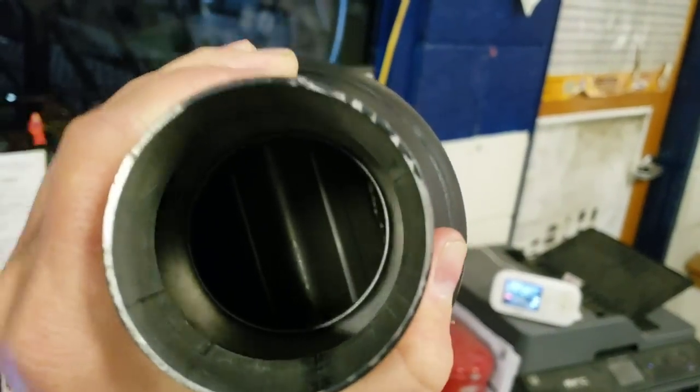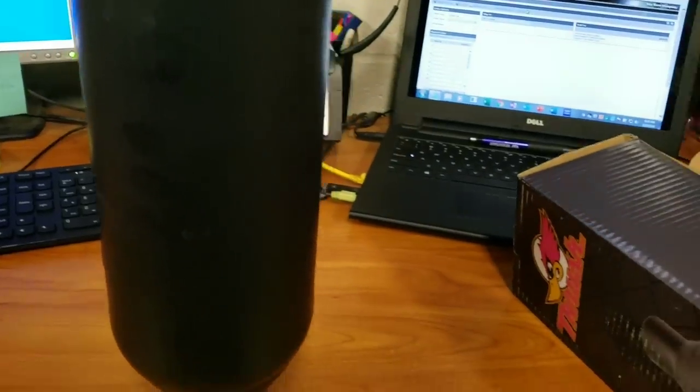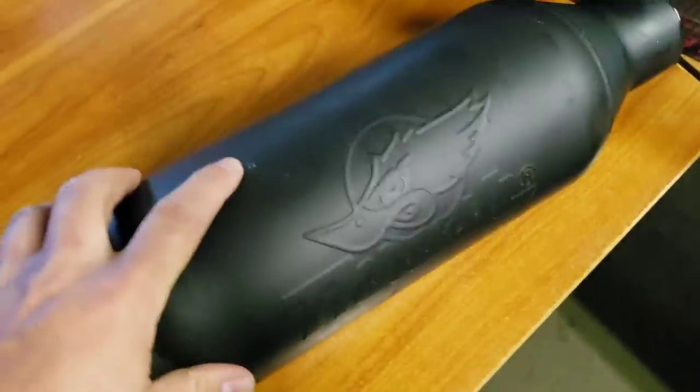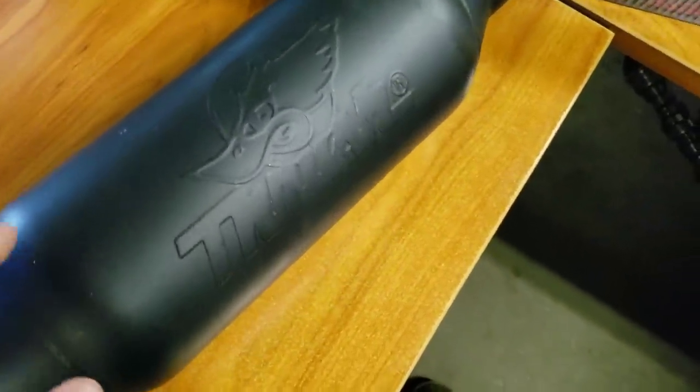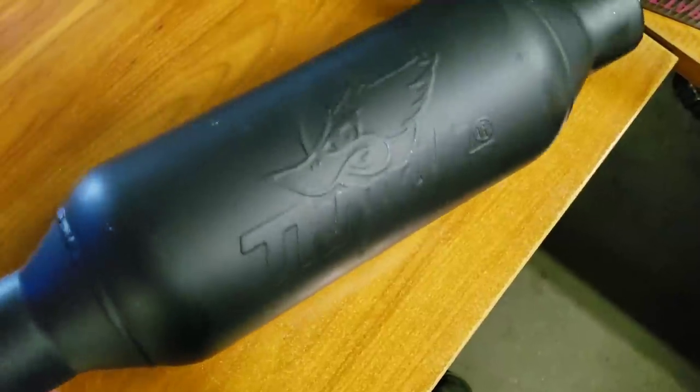They are directional, so you do have to install it a certain way. You can see the baffles in there if you get a light on it. They're fully welded and it's basically a single chamber muffler in a tubular design, kind of like a glass pack. There is no glass or packing in these — it's all steel with a chamber in there. They're supposed to be pretty aggressive with a pretty deep tone.